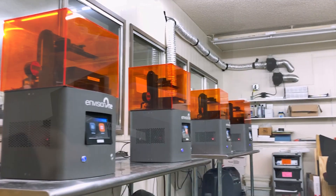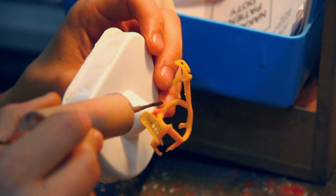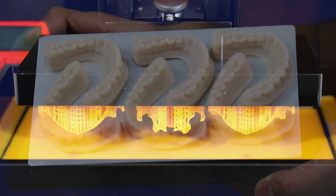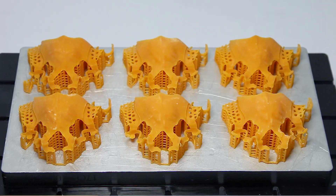At present we have four Envision 1s, and we use them for a combination of models and partial dentures. We print roughly 35 full arch models per day as well as 25 quadrant models. In addition to that, we print 40-plus RPD patterns utilizing these four printers, so they get very thorough use.